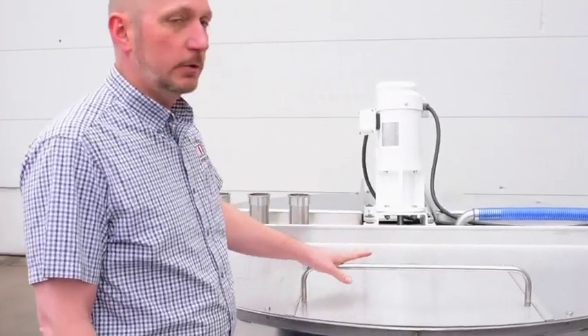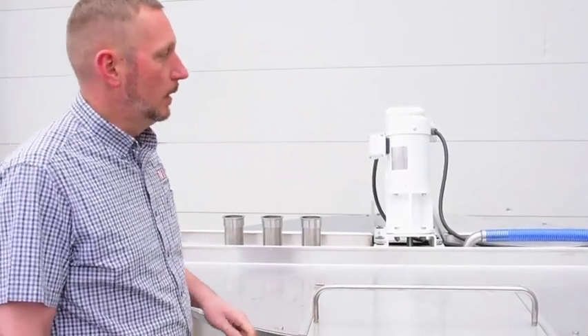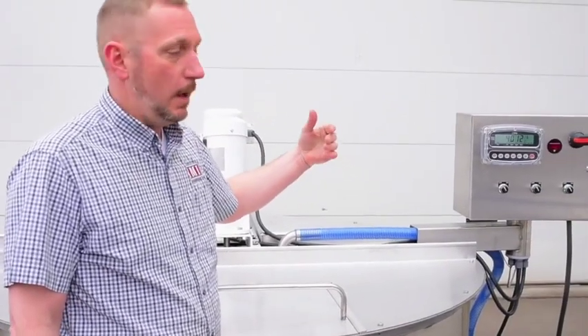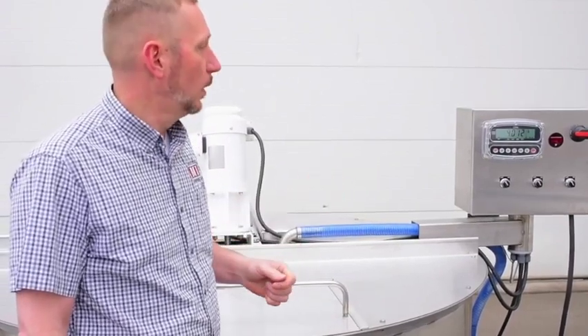Everything is stainless steel construction with the exception of the motors. They are white, washdown, epoxy-rated motors. All the controls can be 230-volt 3-phase, 480-volt 3-phase, or single phase. As long as we know in advance, we can build the vat accordingly.